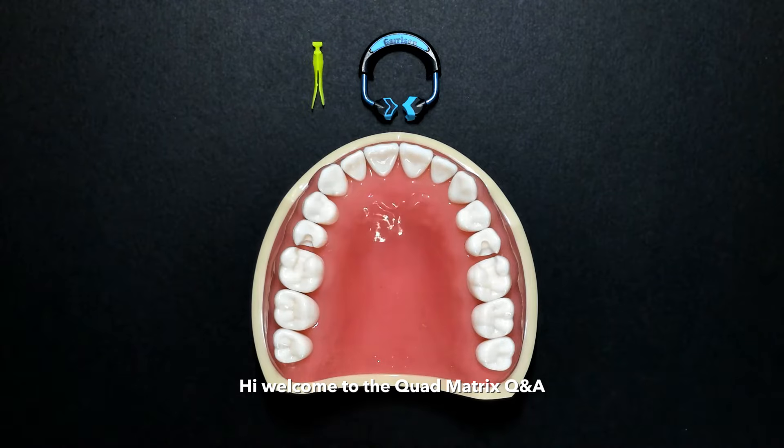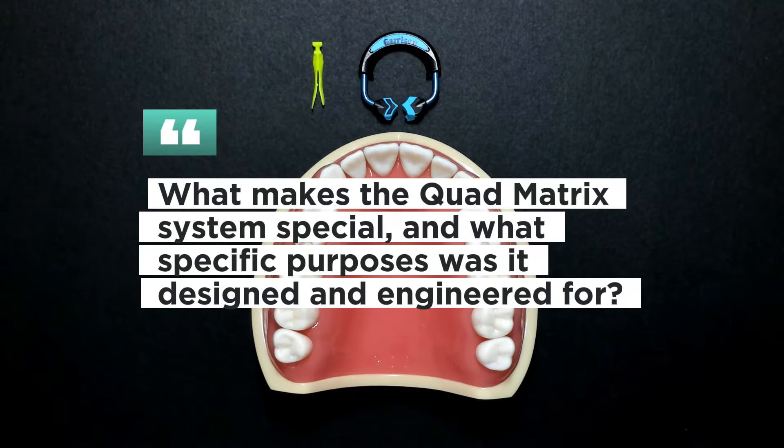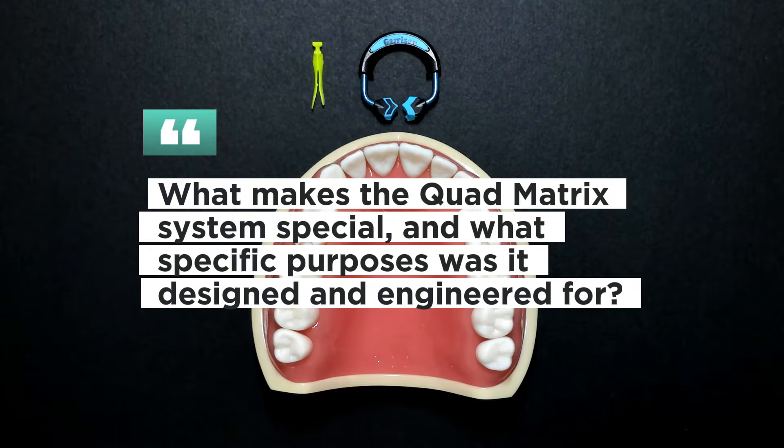Hi, and welcome to the Quadmatrix Q&A. One question that we often get is, why is the Quadmatrix special? What was it really designed for and engineered for?